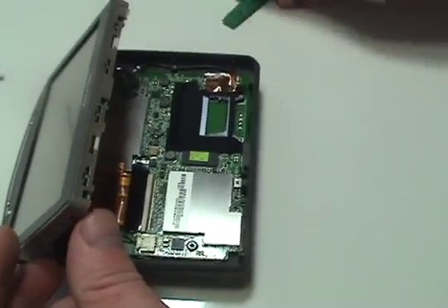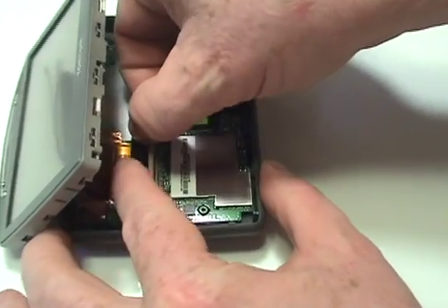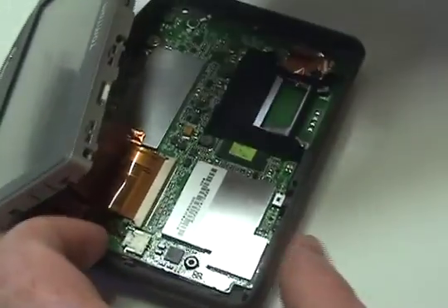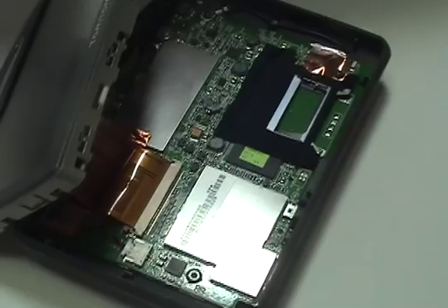Remove the black tape from the ribbon cable. Gently detach the ribbon cable and connector.